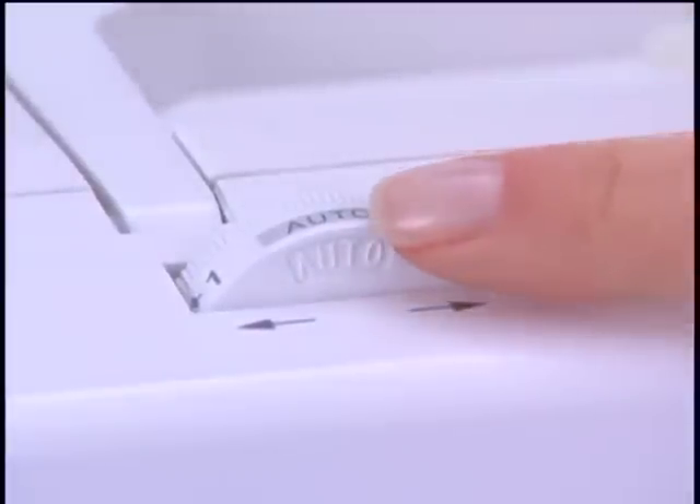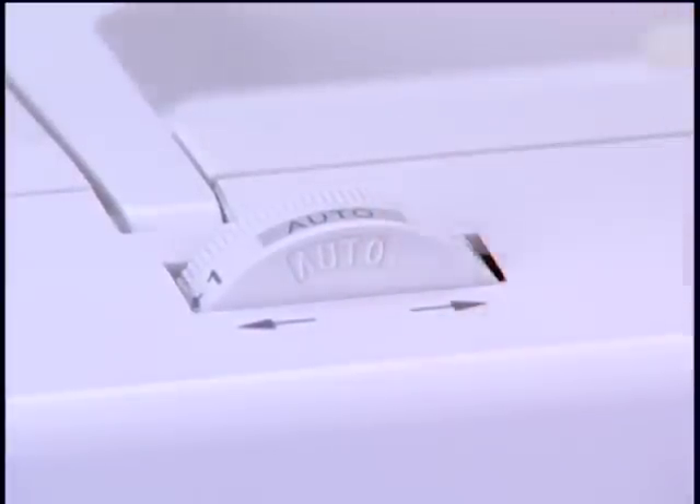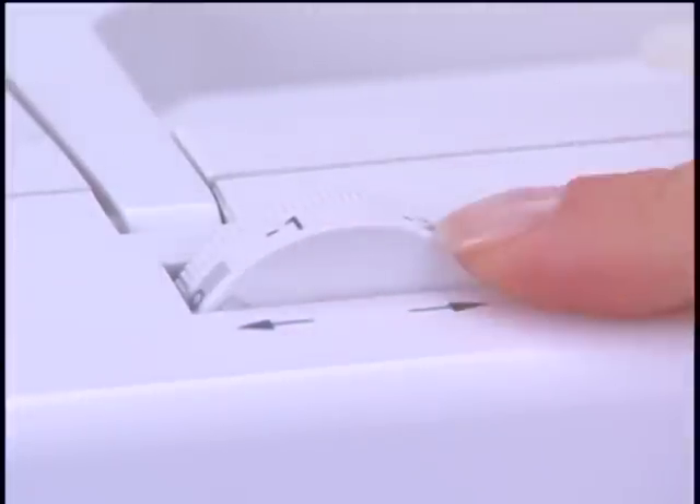Automatic tension means that you can just leave your tension control set for nearly all your sewing, whether it is on light, medium, or heavy weight fabric. But it can be adjusted for special sewing techniques.